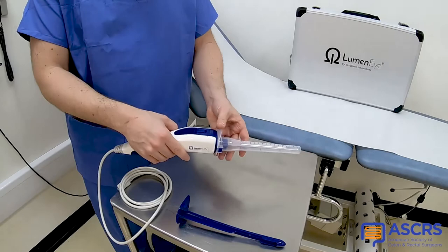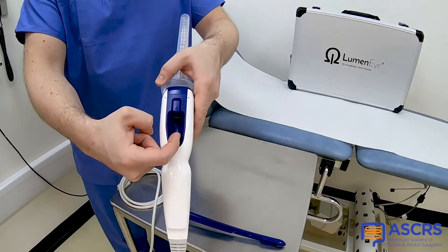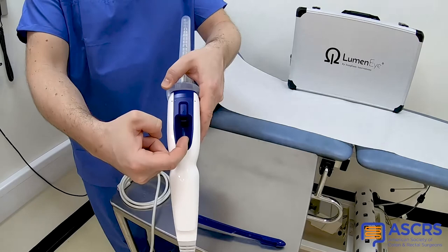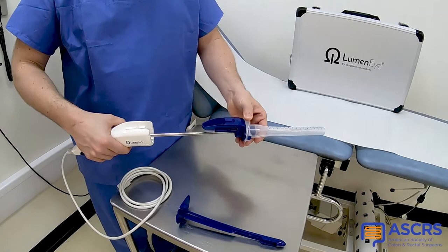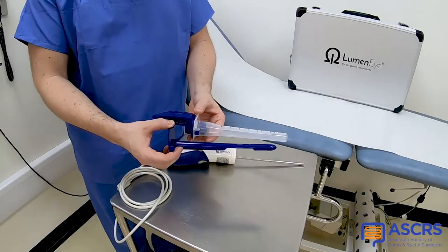The manifold contains a 3mm biopsy port through which forceps and snares can be passed. At the end of the procedure, the handpiece is removed from the manifold sleeve assembly and cleaned using the Tristel-Trial wipe system. The manifold sleeve assembly and introducer are both disposed of in the clinical waste.